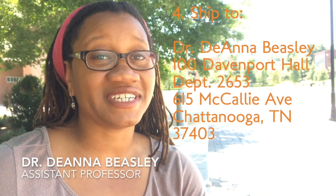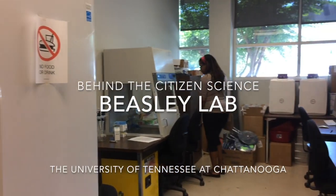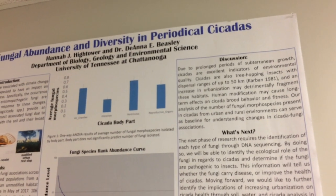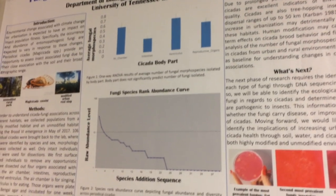Then mail everything to me at the University of Tennessee at Chattanooga, and we'll take care of the rest. One of the questions we're asking in urban environments is how organisms cope with disease-causing microbes and pathogens as the environment changes.